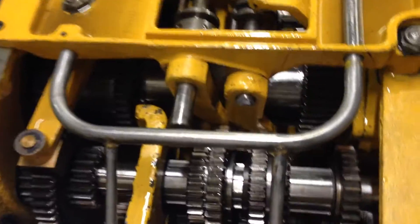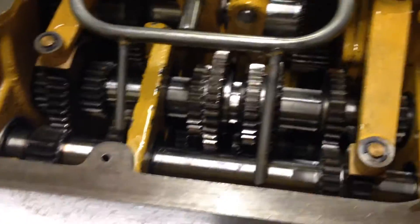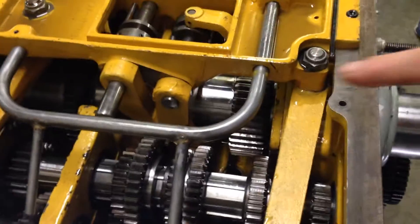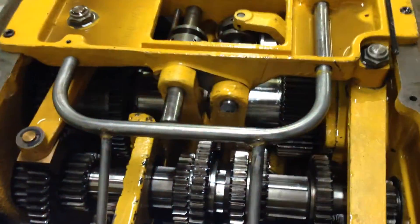A few other things — when I originally got it, this is an early serial number machine. This is like serial number 497, so this is one of the very first Triumph 2000s. It had the very early spray bar arrangement, where the early one works with a single spray bar coming out here and another spray bar coming out here.